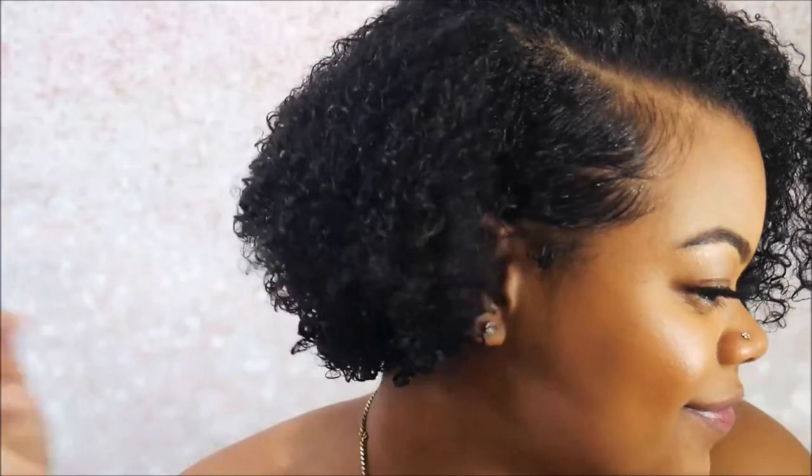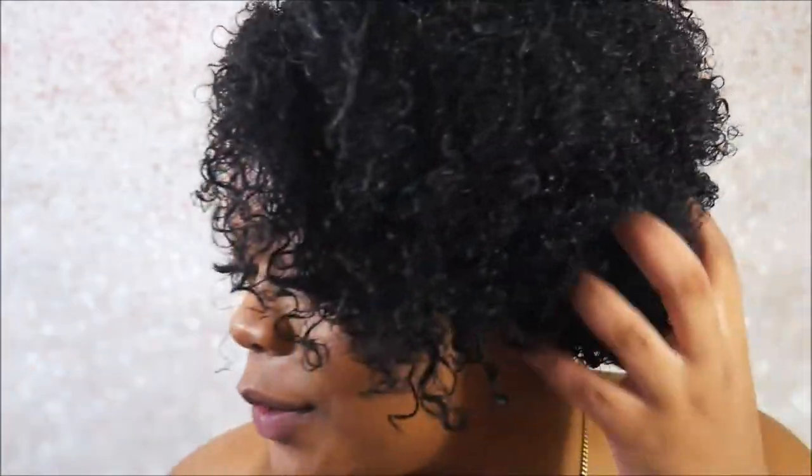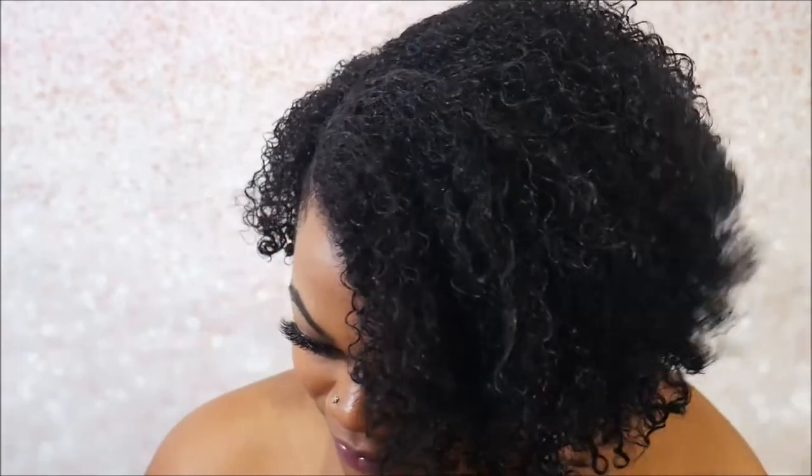Are y'all ready for the big reveal? Curls are popping! I am so happy with the way it turned out — I bet y'all thought I was gonna do it for real, right? But thank you so much for watching this video, don't forget to like and subscribe, follow me on all my social media, and I will see you in the next video.